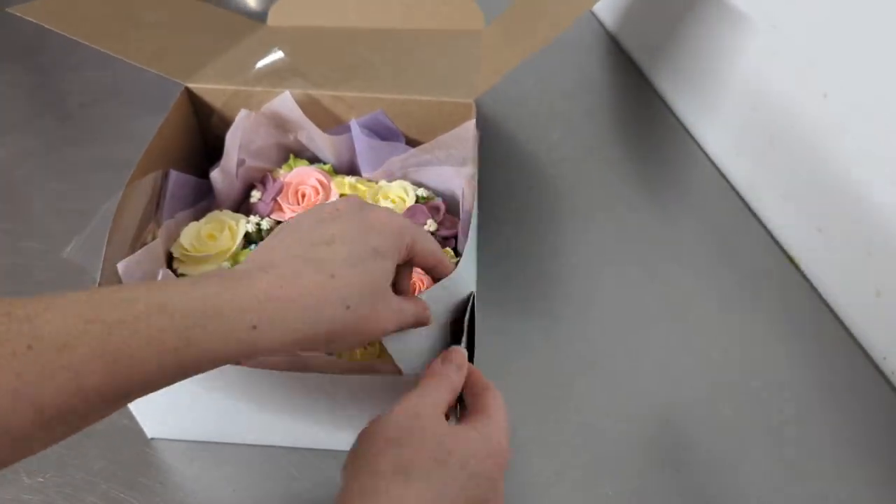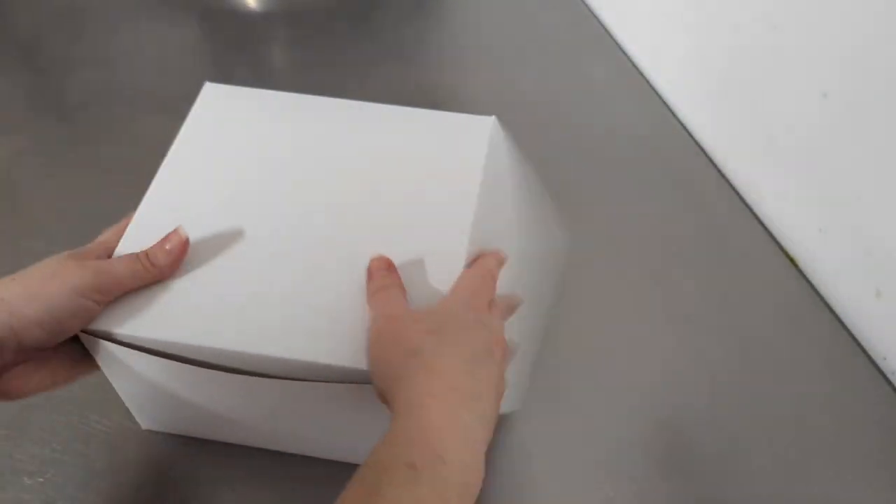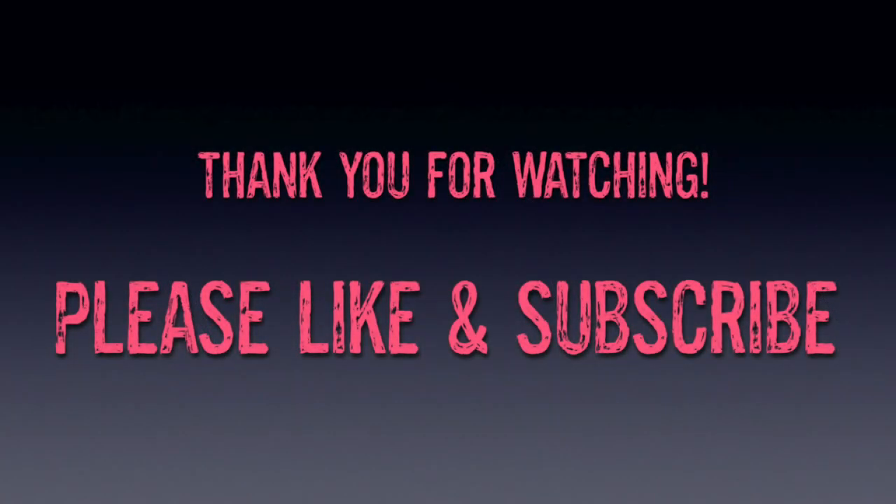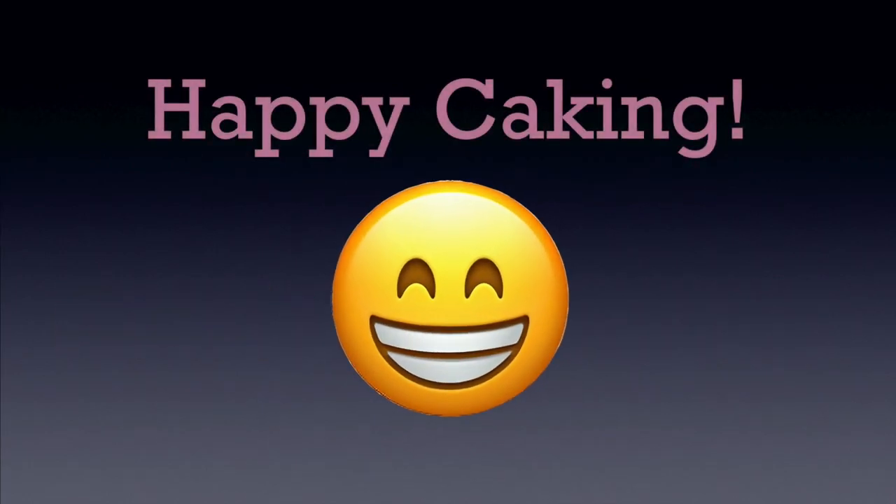If you guys have any questions at all, please do leave them in the comments — I always respond to questions. I am so grateful. Please do like the video, and I hope that was helpful. Happy caking everyone!